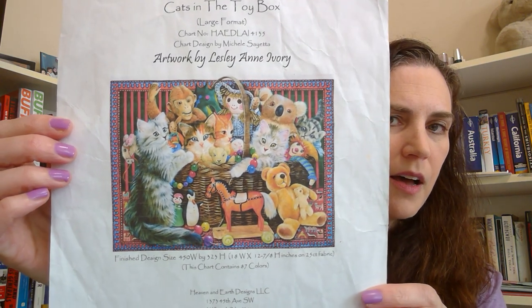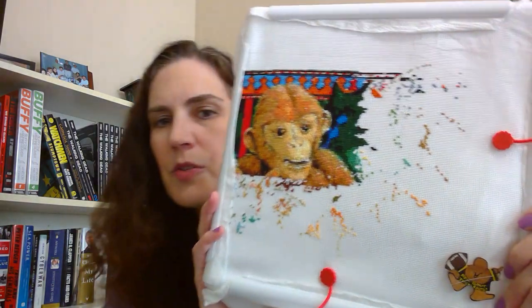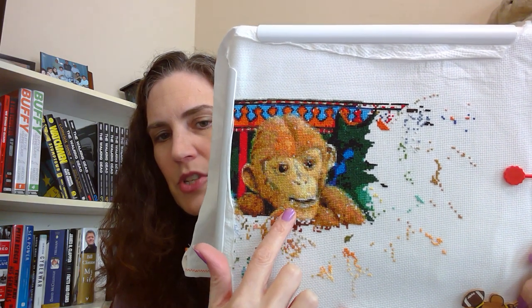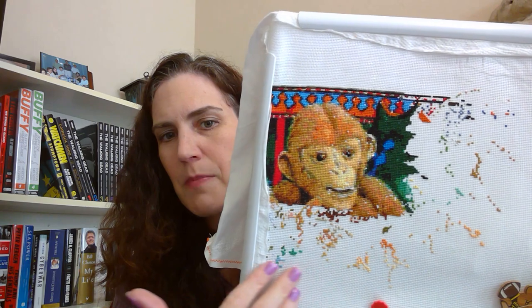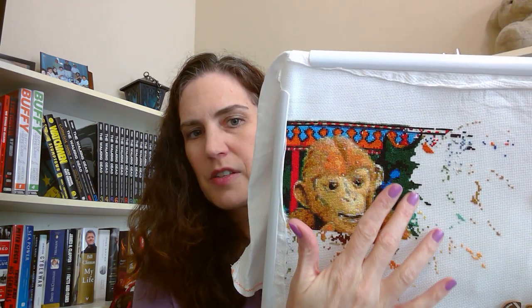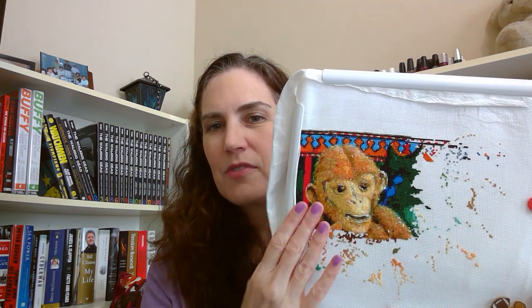The next piece I haven't made much progress on is Cats in the Toy Box by The Hay Design, artwork by Leslie and Ivory. I've done the top half of the monkey's head. There are a number of confetti stitches still to do in his face, and the pattern is expanding to the next page and the page below — mostly one or two stitches at a time, including what looks like a stuffed seahorse. It's a little slow going but this is my focus piece for Full Coverage Fanatics. My goal is 21,000 stitches for the year — 1,750 per month — and in January I did over 3,000, so I'm on track.